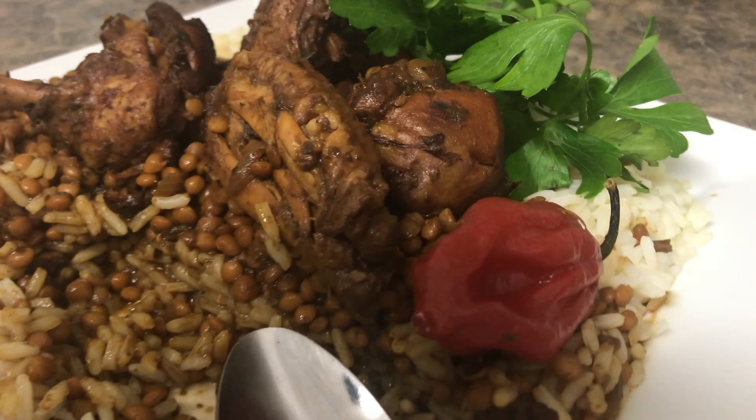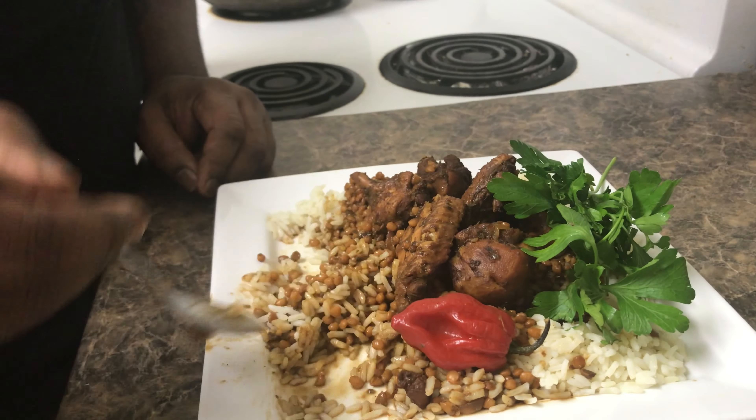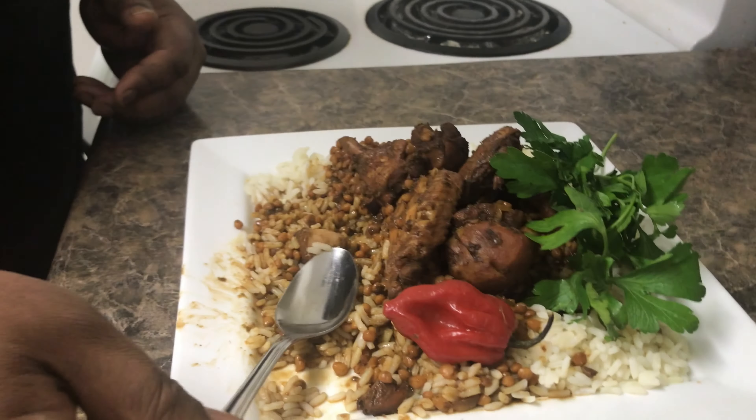Don't forget my hot pepper. So I'm going in with a taste now. I'll let you know how delicious this is. Wow, so good man.